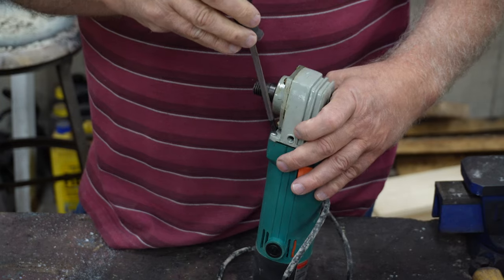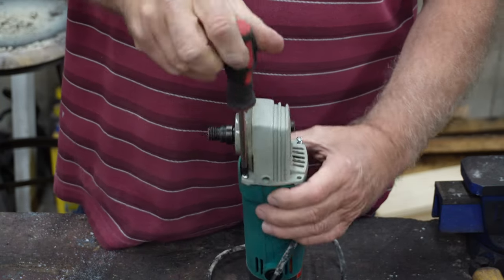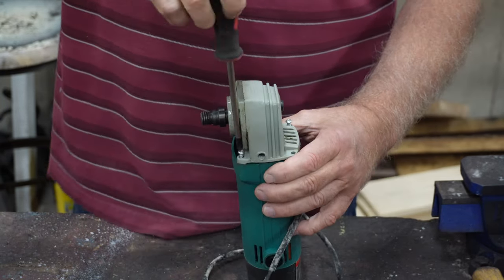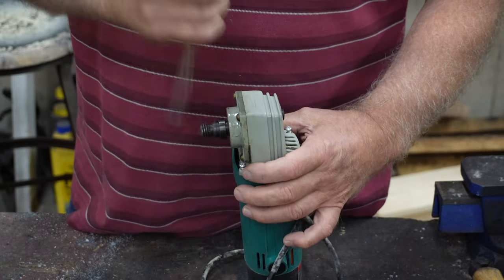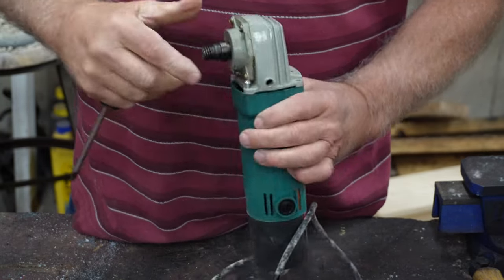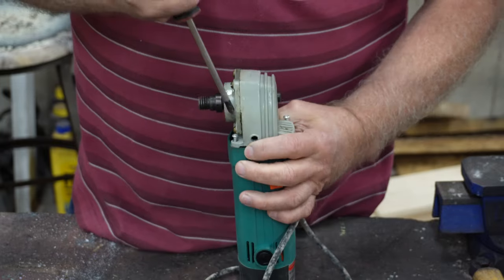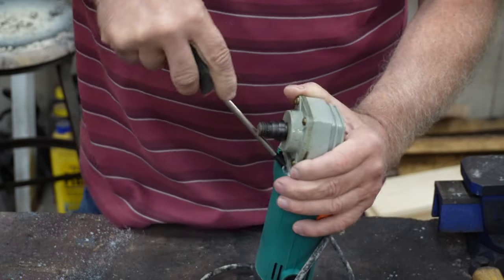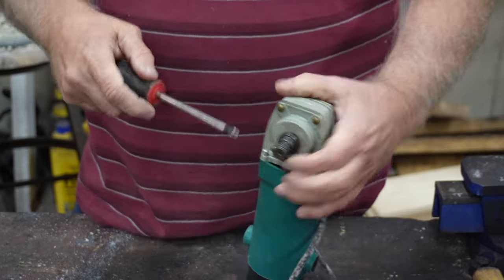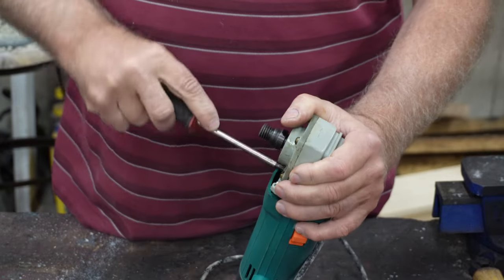Let's take these four screws out right here and take this head off and see what we got. By the way, the motor runs on this just fine. Something is really messed up in the head. Now that isn't coming loose — let me see if I can get in there.